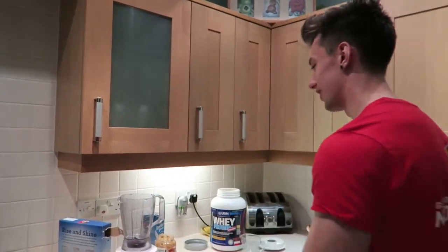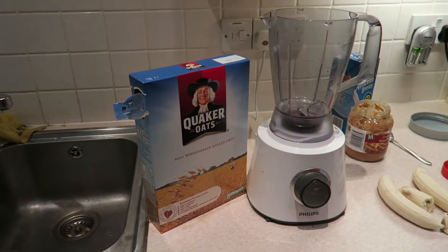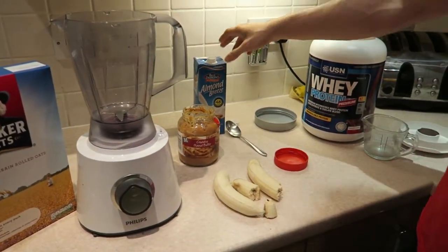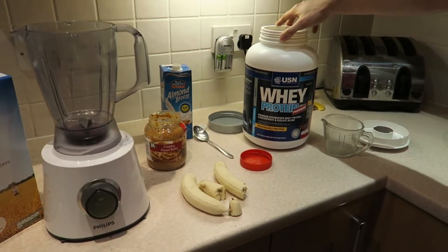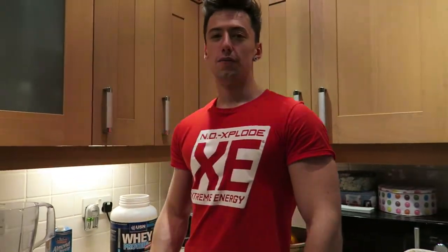First of all, let's look at the ingredients. We've got some Quaker Oats — basically rolled oats, the old fashioned ones — crunchy peanut butter, some almond milk, and some whey protein. You can use any whey protein you want, but I'm using USN whey protein because it's on sale, so I thought I'd get that.